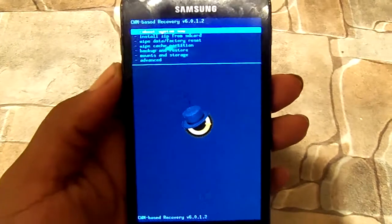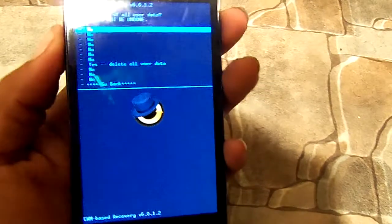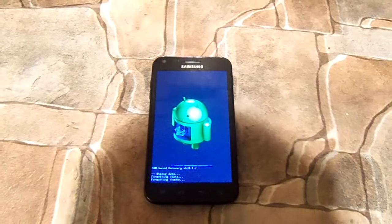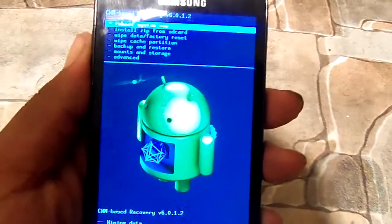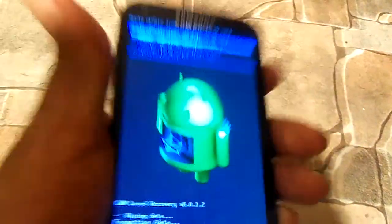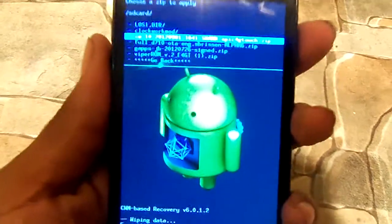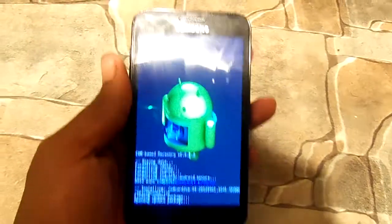So let's go ahead and flash the Nightly build. First thing you're going to do is you're going to want to reset to factory default, wipe Dalvik cache, and also wipe cache partition. So let's go ahead and install from SD card. I'm going to skip a few of these steps as I don't want my apps and text messages deleted. So there we go — CyanogenMod 10 Nightly. Let's go ahead and flash this.